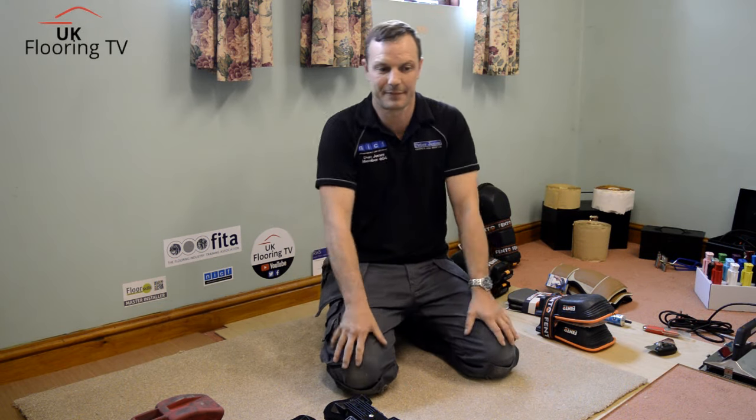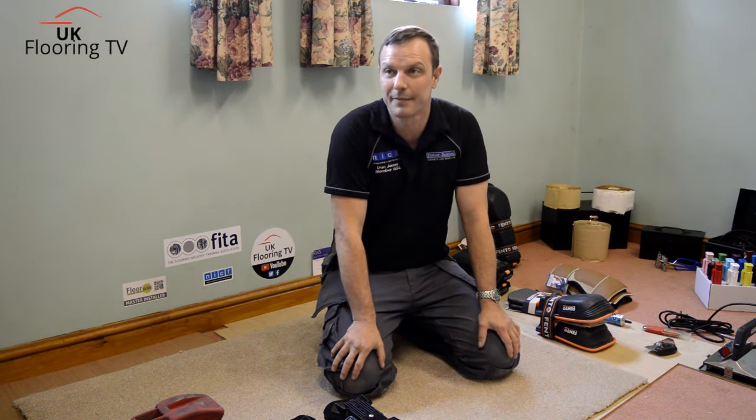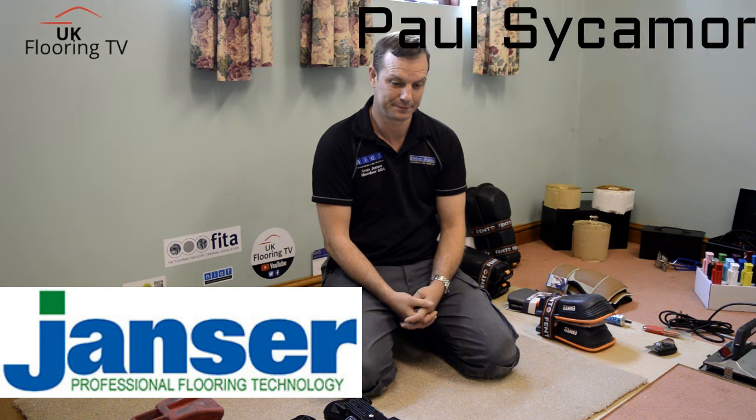How are you doing, Brian King? UKFloInTV — we're back over in Telford at Dan's place. We're joined by current UK Carpet Fitter of the Year winner, Dan Jones. How are you doing, Dan? I'm fine, thank you. We've also got Paul Sycamore down here from Jancer. Alright, Paul? Yes, thank you.